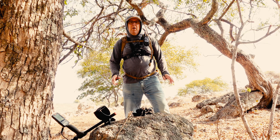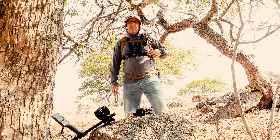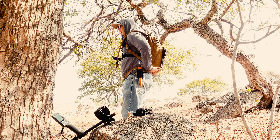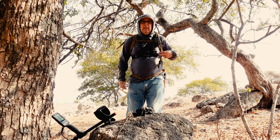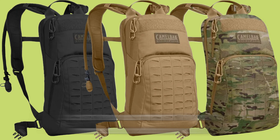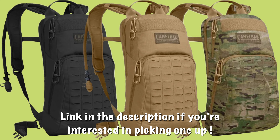But there you go. If you're in the market for something like this and you need some way to carry gear as well as water, this is a really nice pack to use. So there you have it — the Camelback Mule 100 oz Mil-Spec Crux Hydration Pack. An excellent piece of equipment for detectrists and adventurers in general.